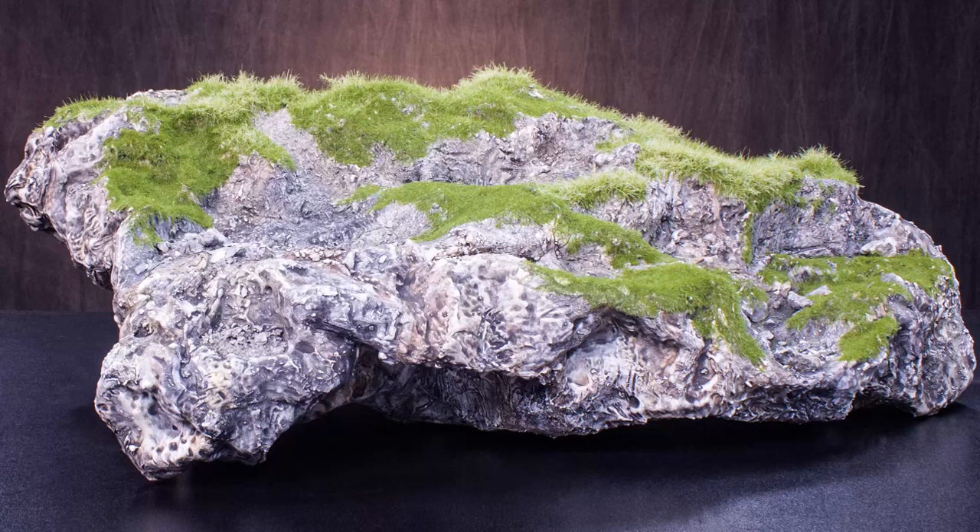Hey guys, I'm Steven with Scenes in Nature and today I've got Chip Stamper with me from the Missouri Taxidermy Institute. He's going to show us how he uses nature's fiber to create moss on this turkey panel. You can use these techniques for rocks or driftwood or any other materials you may be using. Before we get started, Chip, why don't you tell us which products you'll be using?